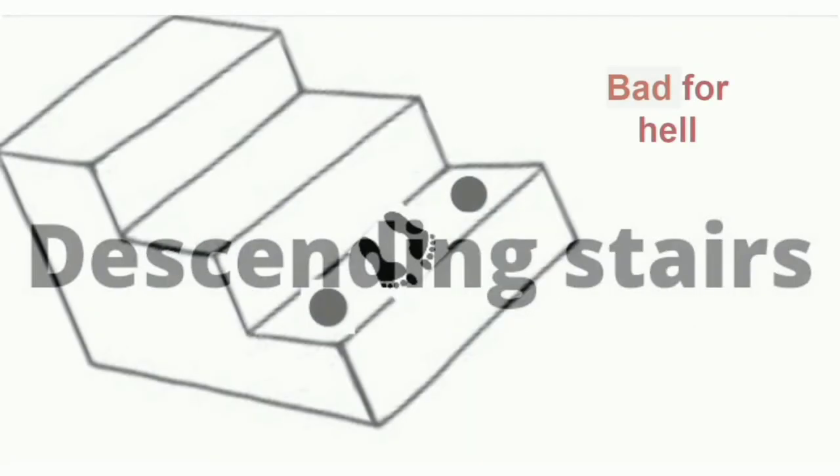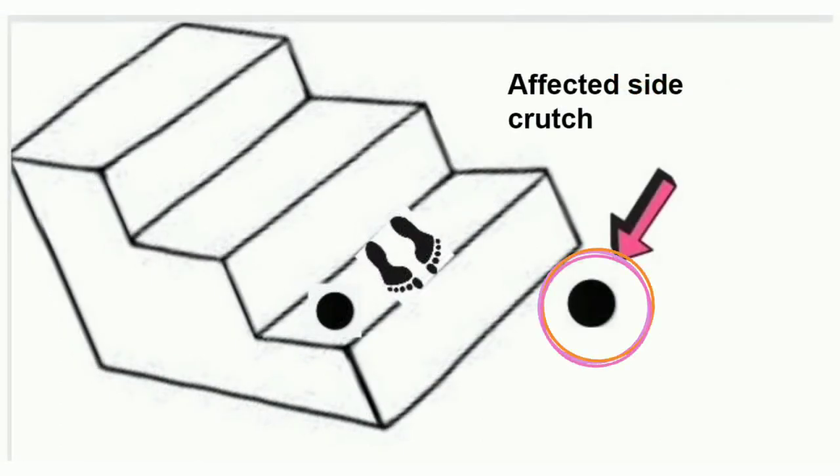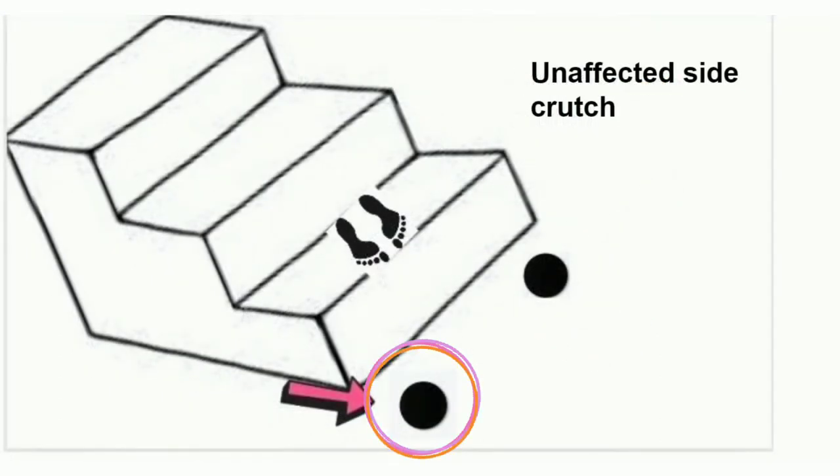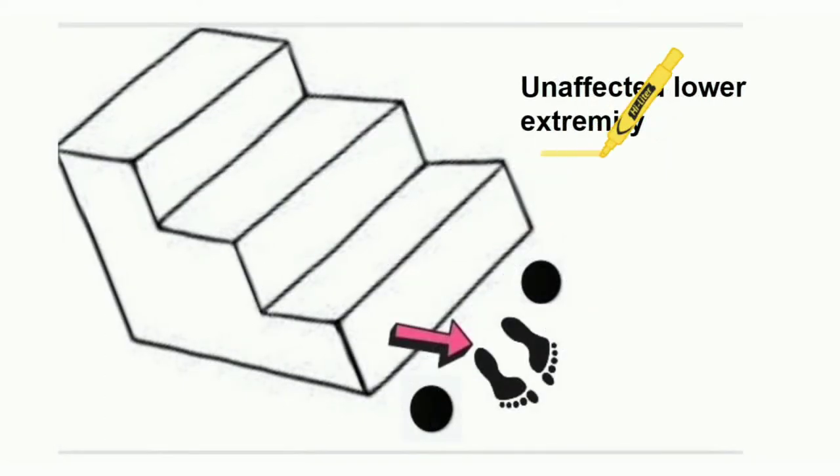Descending stairs with four point gait, in accordance with the rule 'bad for health': first point, affected side crutch; second point, unaffected side crutch; third point, affected side lower extremity with full weight bearing, place it; fourth point, unaffected side lower extremity, place it.